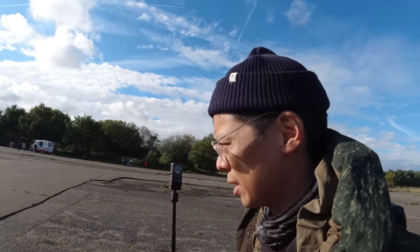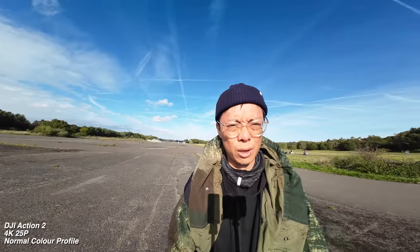I've got an ultra-wide on at the minute, so you should see lots and lots of stuff — lots of background.